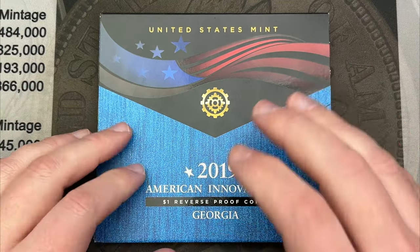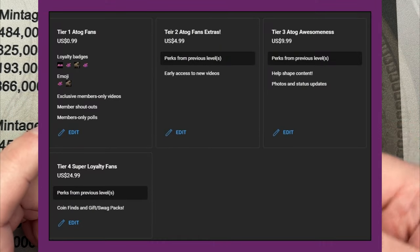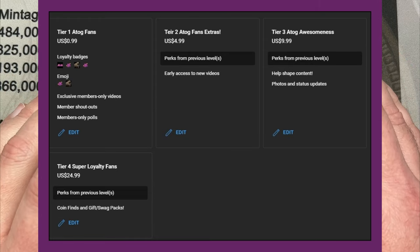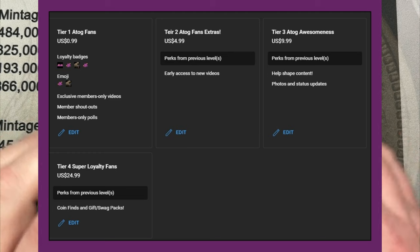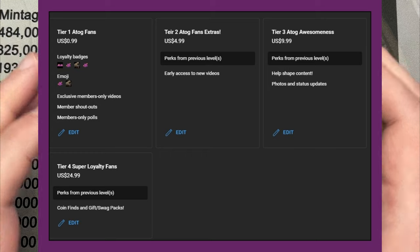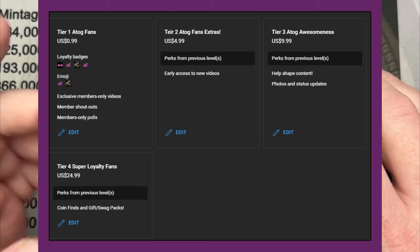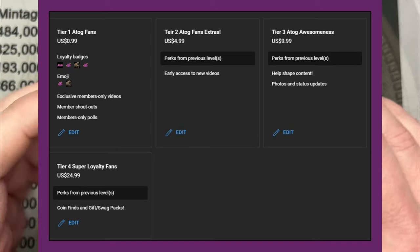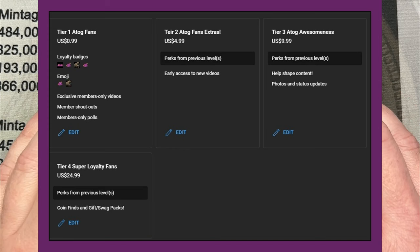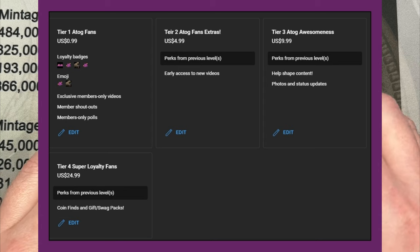I set up memberships and figured it might be fun. I have four levels. Level one, you get the badges and stuff. I'm going to try to do a members-only video once a month, and then I might release that as a normal video a month later. You'll get access to members-only video, member shoutouts at the end of each video, and some member-only polls to see how things are going with the channel.